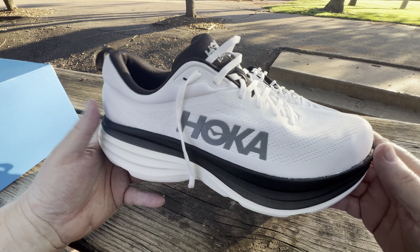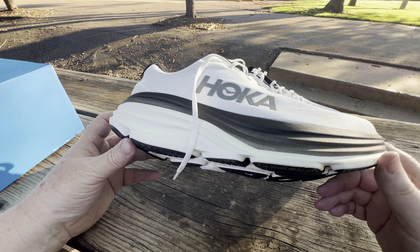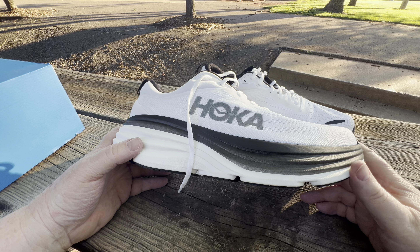The laces are flat laces — pretty nice. And the tongue — the tongue is not a gusseted tongue, you can see that it moves around in there.